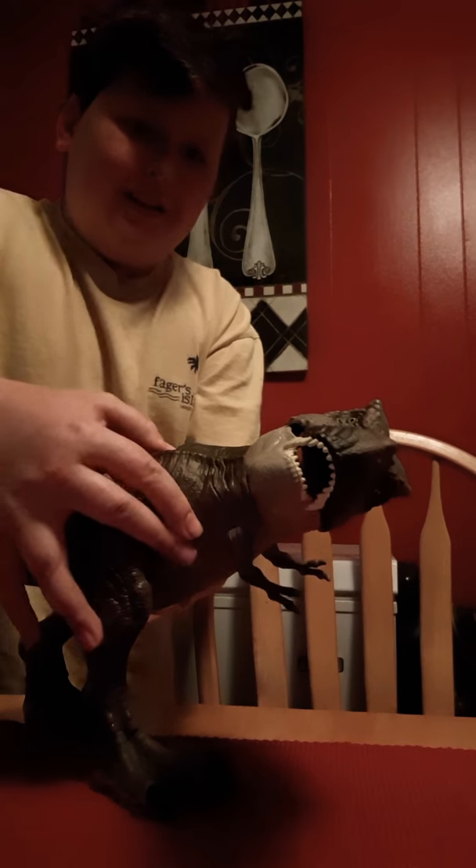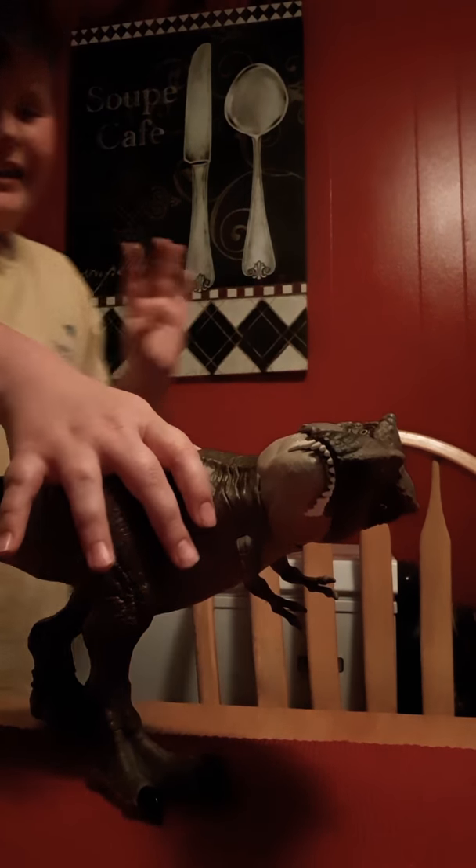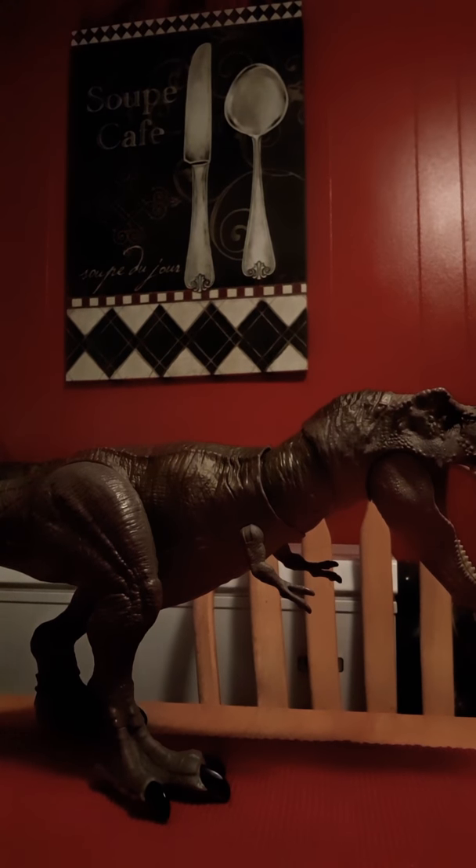Dinosaur suck. Not you. Stupid. Bye-bye. Nah, I'm just joking.